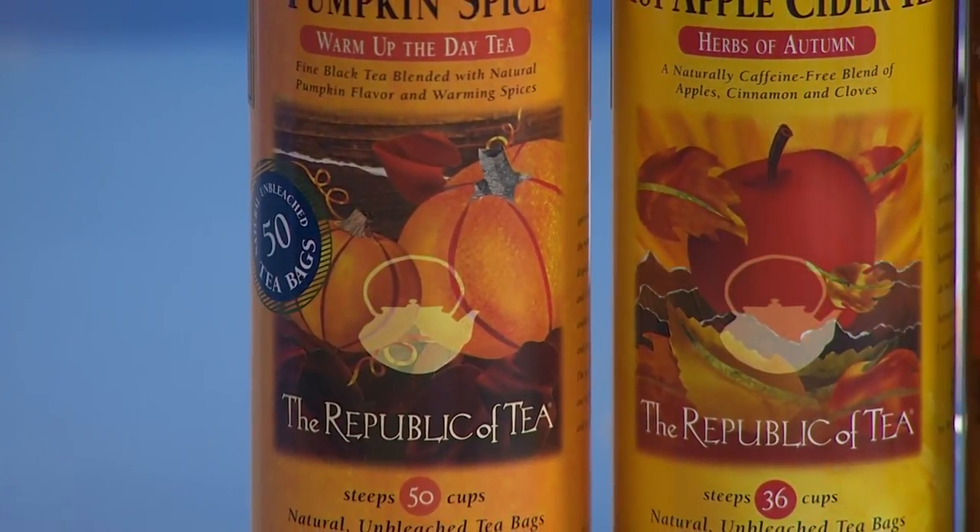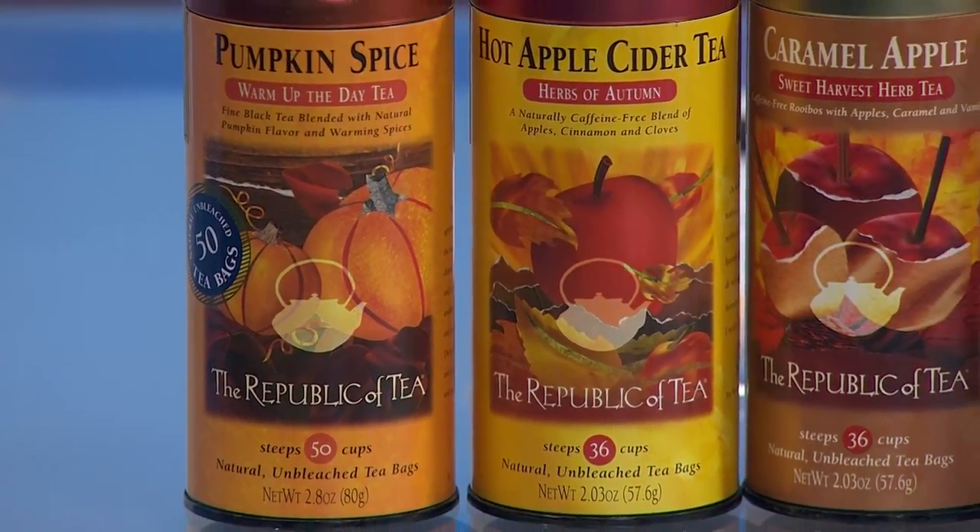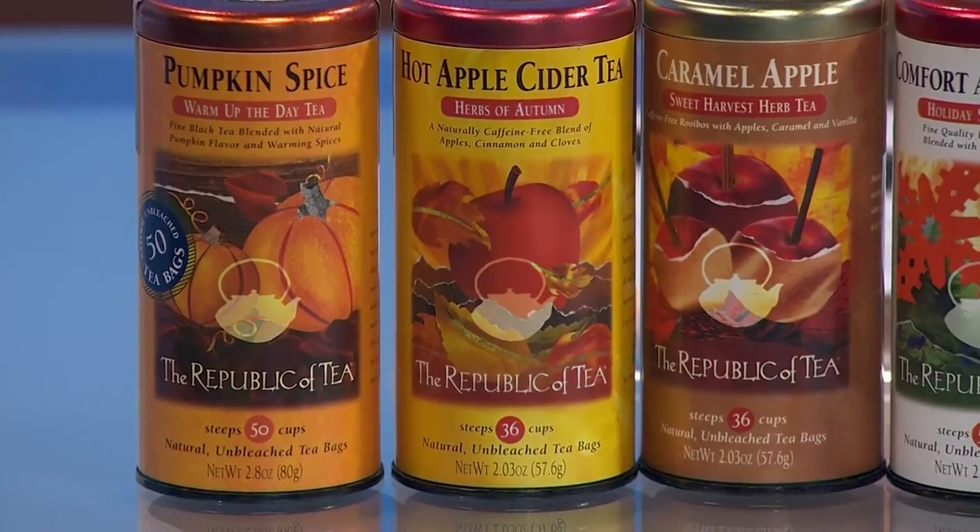With tea, should we — a lot of times we think of the English tea, so biscuits and little sandwiches. Do we need all that? Well, we're a California company so we do it our way. You can explore it any way that you would like. We can give you tips if you wanted to do a British style tea party, but with so many varieties you can make it about the fall, the holidays, about beauty, about sleep, about energy — really customize it for whatever you like.